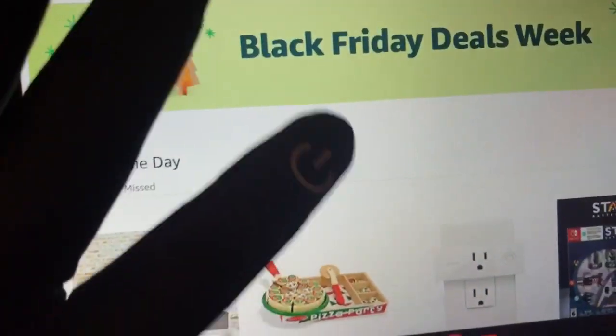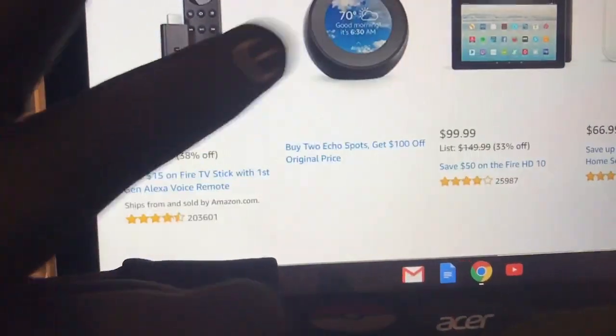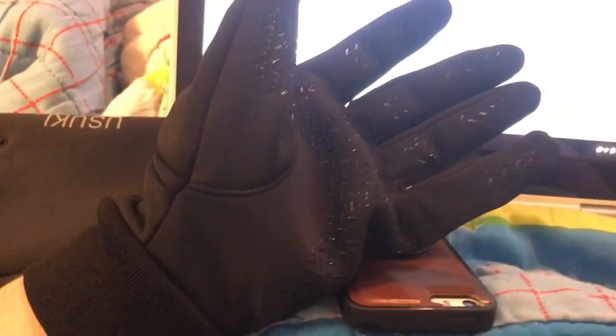It also works on a touch screen laptop really well. Let's do a little shopping — looky there. Echo. So they work great and they're very comfortable.